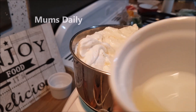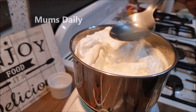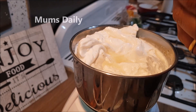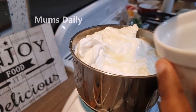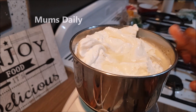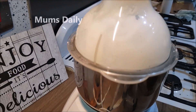1 tablespoon of water — this is optional. You can use water. I will add this for 2 minutes. It will give a taste. I will blend this at high speed for about 1 minute.